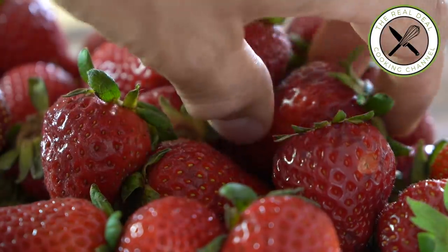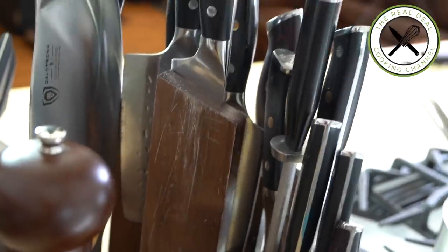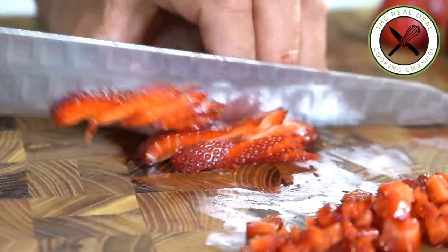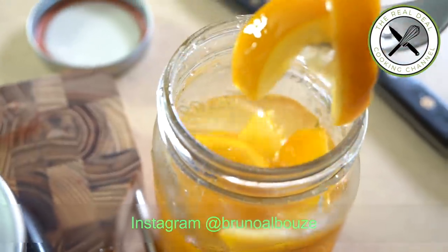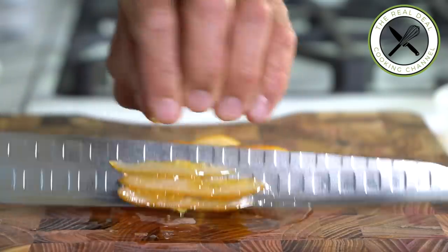It's the season of strawberries now, so we are going to take advantage of it. Pick the right variety — the smaller the better, sweet and flavorful. Give them a quick wash, remove stems, slice, and cut into cubes.